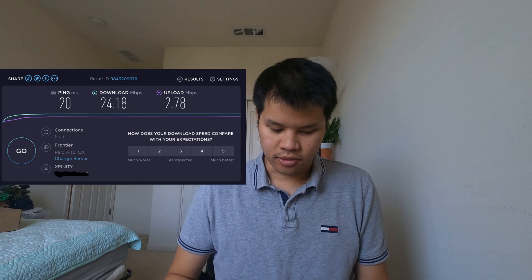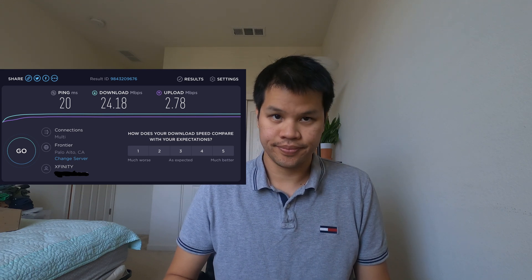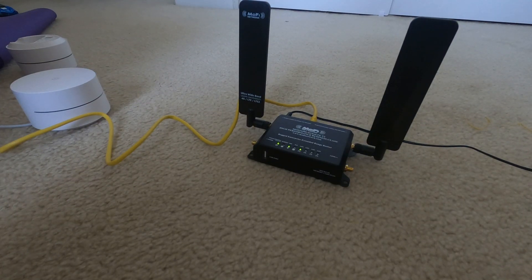Before we get started I'm going to benchmark my home internet. We're using Xfinity for this test — my ping is 20, I get a download of 24 megabits and an upload of 2.7 megabits.